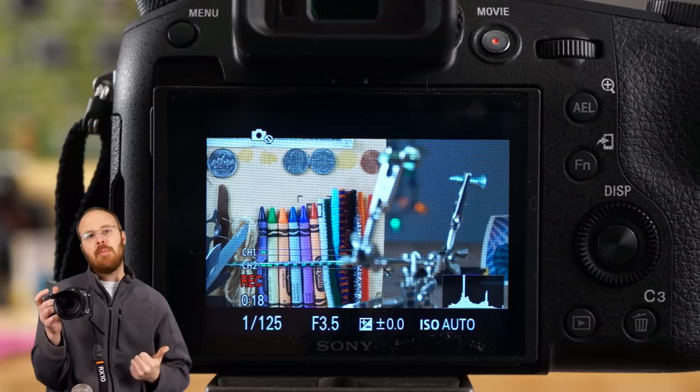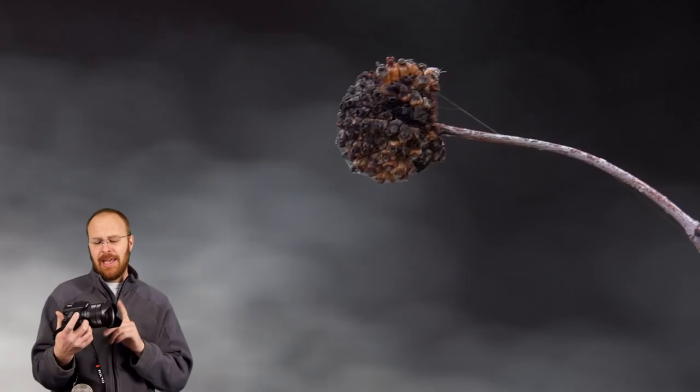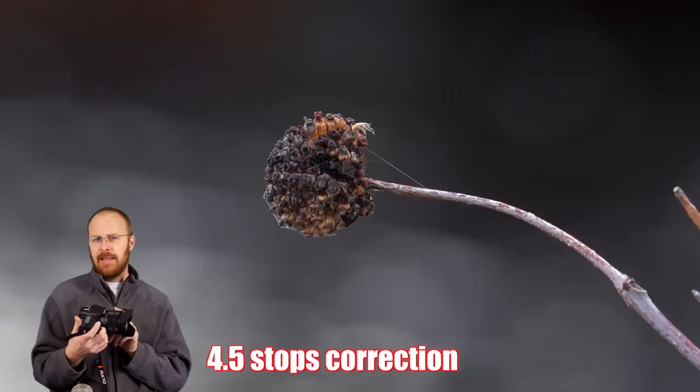Sony claims they upgraded the optical stabilization on this camera. I honestly didn't notice much of a difference in that regard, but Sony does claim they improved it.